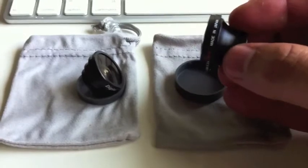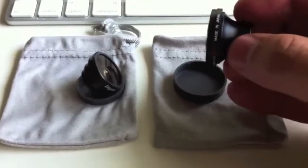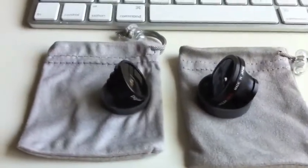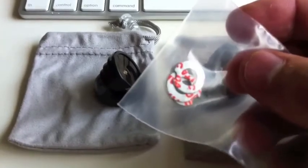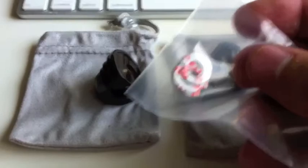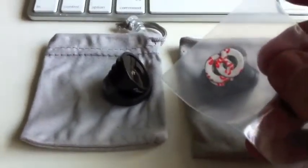I've already used it a couple times and the pictures turn out really great. It works with iPhone 4 16-gigabyte and 32-gigabyte. Easy to attach — the way you do it is with these little magnetic pieces. There's a little white sticker piece that you take off and then mount it right over your iPhone camera lens, and it has a little edge that misses the flash, which is perfect.